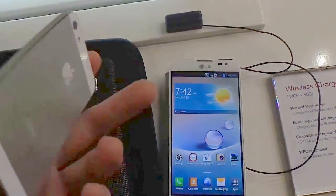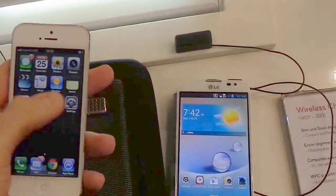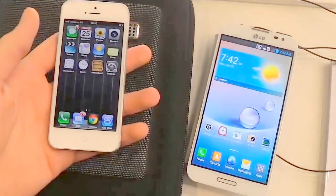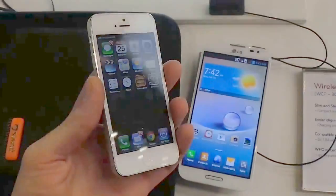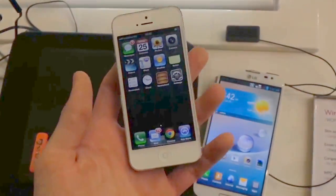Welcome to Know Your Mobile. It's Basil here with the LG Optimus G Pro and the Apple iPhone 5. We're here comparing both of these gorgeous devices for you. The LG Optimus G Pro is just announced today — we're here at MWC at the LG Stand and we're giving you the rundown of how it compares with Apple's hottest device to date.